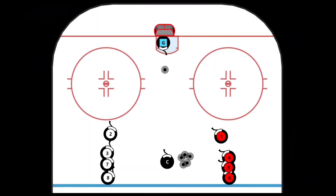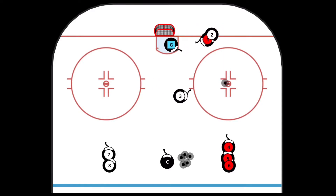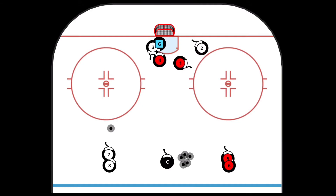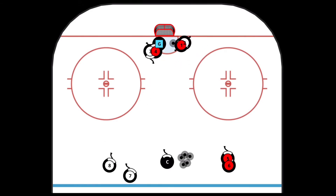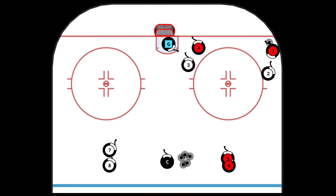Coach starts playing the small area game by firing the puck off the goaltender, who deflects it to one side or the other. The team that picks it up must take it below the goal line before passing it up to the next player in line, who makes a quick shot to the net. The first two players must go to the front of the net and work on net-front battles. Each time a defending team picks up the loose puck, they must go below the goal line before throwing it up to the next shooter in line.